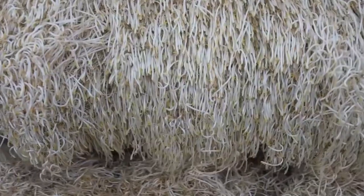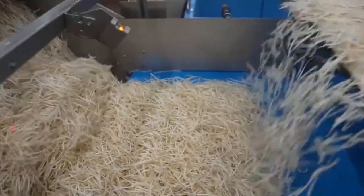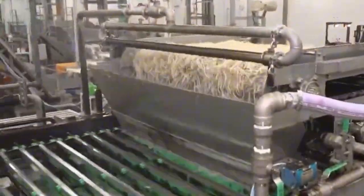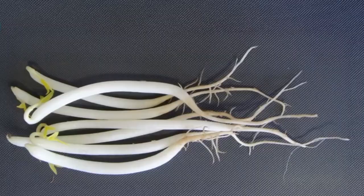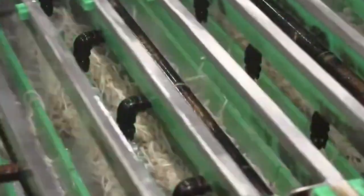When the sprouts reach the ideal size, it's time for harvest. Workers carefully extract the sprouts and send them through a washing line where any remaining seed coats or husk fragments are removed. Natural bean sprouts grow with long root tails, but for commercial sale, these roots are trimmed using custom-built equipment that gently cuts the ends without damaging the sprout itself. Another water rinse follows to remove any remaining debris. At this stage, the sprouts are clean, uniform, and ready to be sorted and weighed.